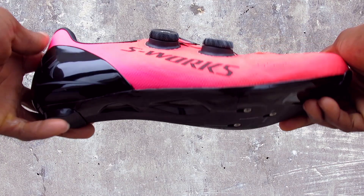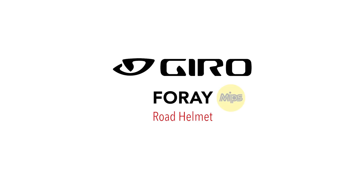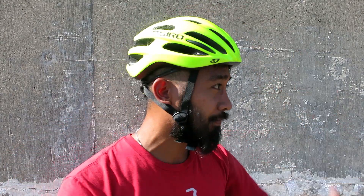Hi, this is Bikeshoes.com, specializing in shoes, pedals, and all parts and accessories related to them. Today we have the Giro Foray MIPS Road Helmet. Modeled after the premium Synthe helmet, the Foray offers an impressive list of features and a low price tag.